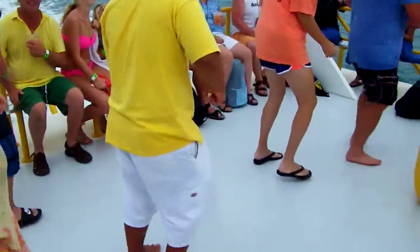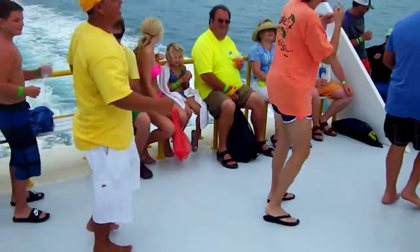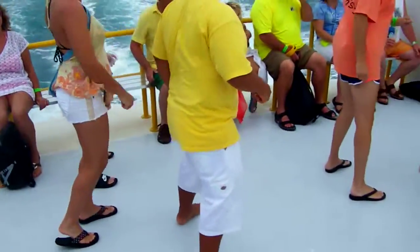Turn it out. To the left. Take it back now, y'all. One hop this time. Right foot, let's start. Left foot, let's start. Cha-cha now, y'all.